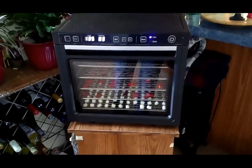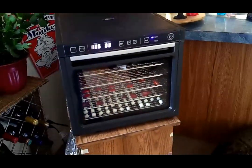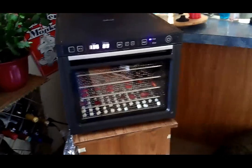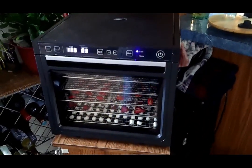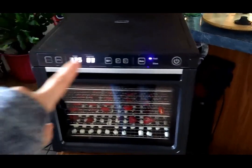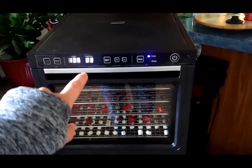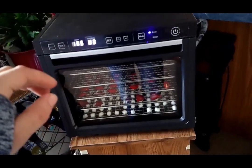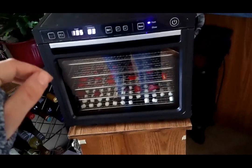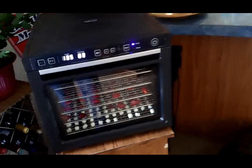First up is my new toy - I got a dehydrator! This was one I found on eBay for 130 bucks. I think the brand is Rosewill and the main thing I was looking for is something with a variable temperature so I can actually set the exact temperature I'd like. Being able to set the specific temperature, I can do things like herbs which need to go very, very low temp all the way up to meats.